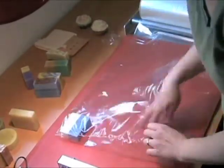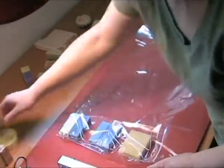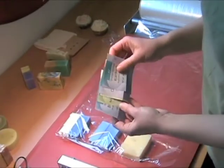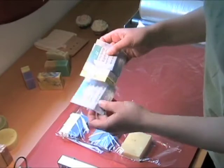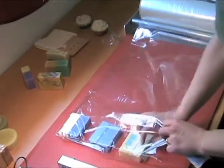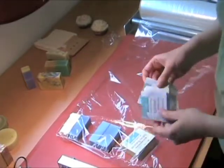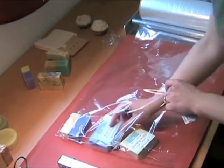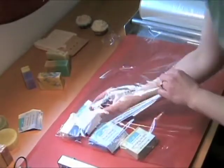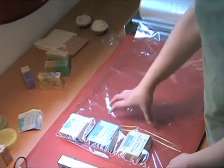I take my soaps and I put them in between the plastic, and then I have my labels made out of plain paper, not the adhesive kind. All I have to do is take one of my labels, slip it underneath here, and put it right on to the soap — one for this one, and one for this soap. So I put the labels there before I seal the plastic around the soap.